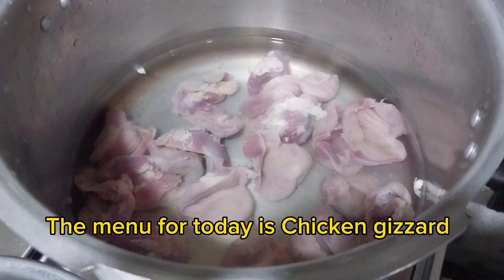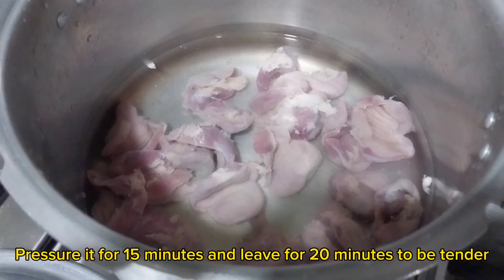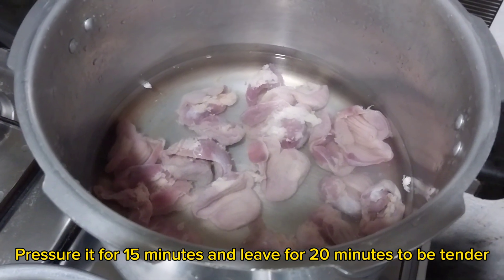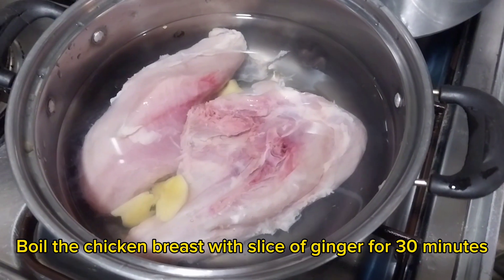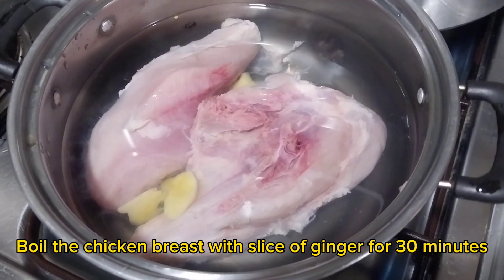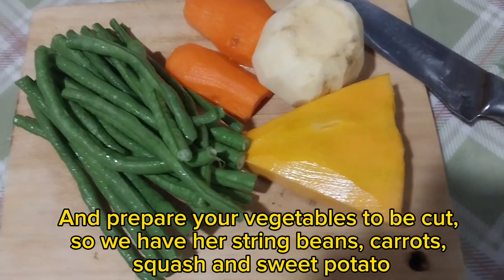The menu for today is chicken gizzard. Pressure cook it for 15 minutes and leave for 20 minutes to be tender. Boil the chicken breast with a slice of ginger for 30 minutes and prepare your vegetables to be cut.